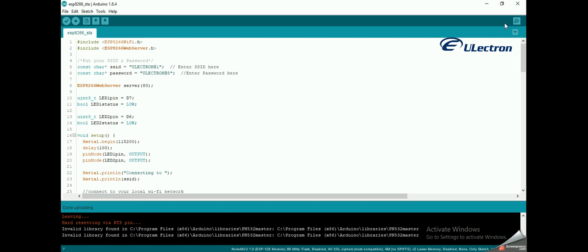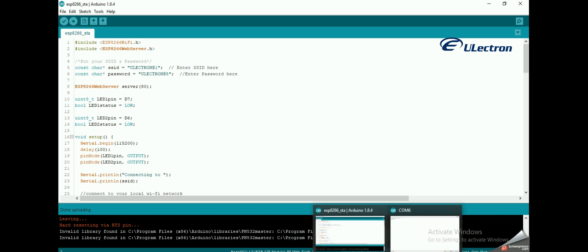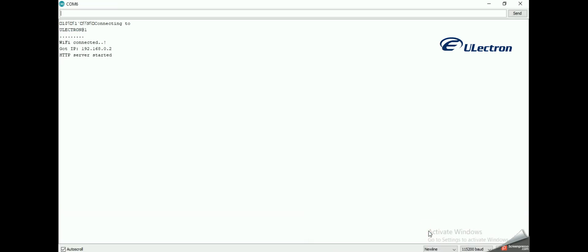After uploading the sketch, open the serial monitor at a baud rate of 115200 and press the reset button on the ESP8266. If everything is okay, it will output the dynamic IP address obtained from your router and show an HTTP server started message.